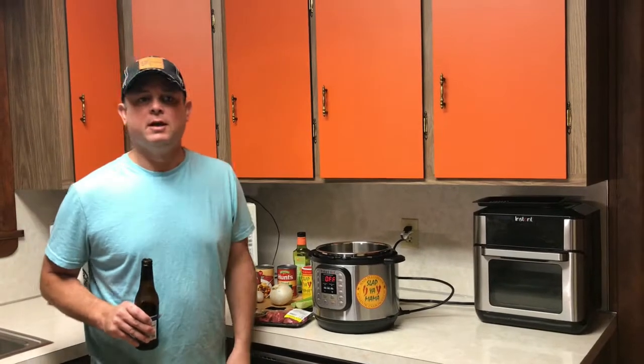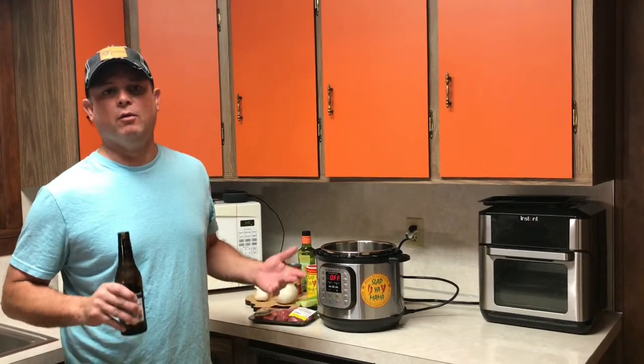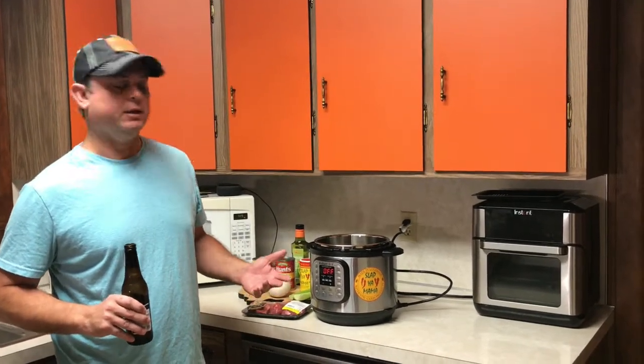Hey y'all, this is Zach from Meals Under Pressure. Tonight I'm going to show you how to make a Creole Roast in your Instant Pot.